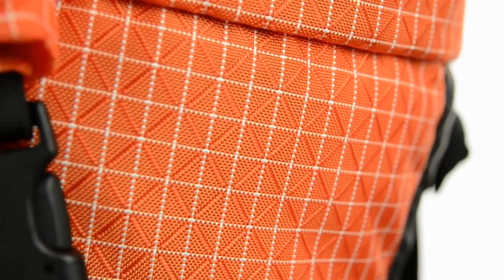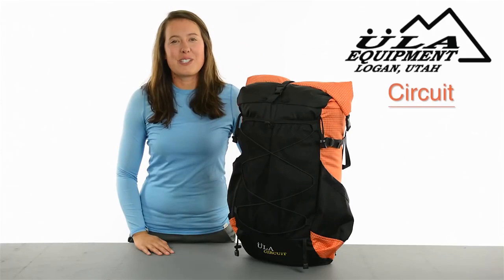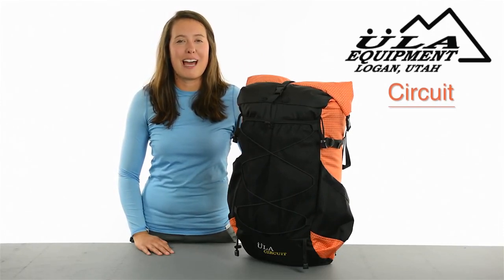The custom ULA-robic fabric throughout is ounce for ounce the most durable fabric around. This versatile pack will last you thousands of miles and will quickly become your go-to pack for any future hike. Grab a Circuit and hit the trail.